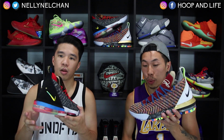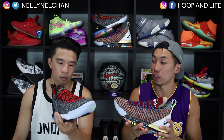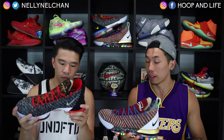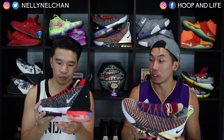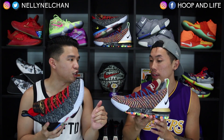We got one pair in our hands — we're holding Kevin's pair — and another pair which is Nelson's. What is your favorite detailing of the shoe? There's a bunch of crazy detailing and I don't even know where to begin. Which pair do you like better, the left shoe or the right shoe? I like the left shoe.